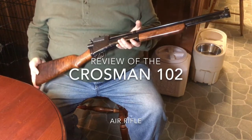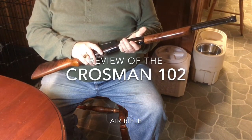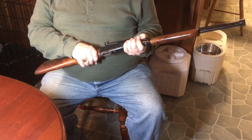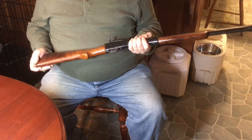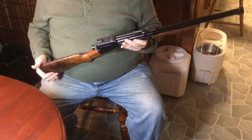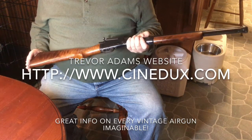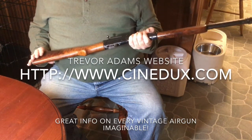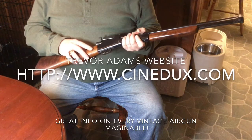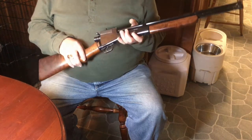Before we get started on this review of the Crosman 102, I just wanted to thank D.T. Fletcher, who talked with me on forums. He's kind of the man on these guns, so anything I tell you I learned from him. He has lots of books and all that kind of stuff. Also Trevor Adams — he's got a great website and has been collecting collectible air guns. One of his posts really got me interested in this gun. So thanks to those two guys; this wouldn't have been possible.